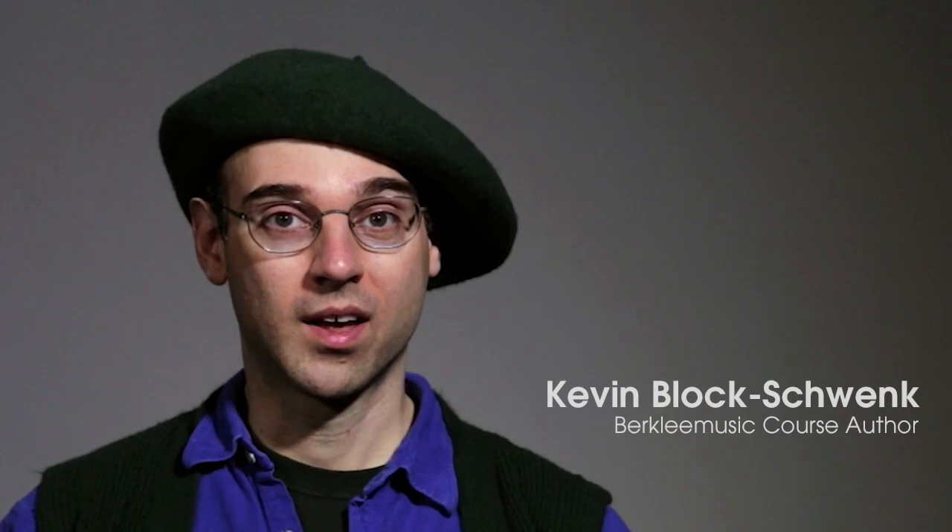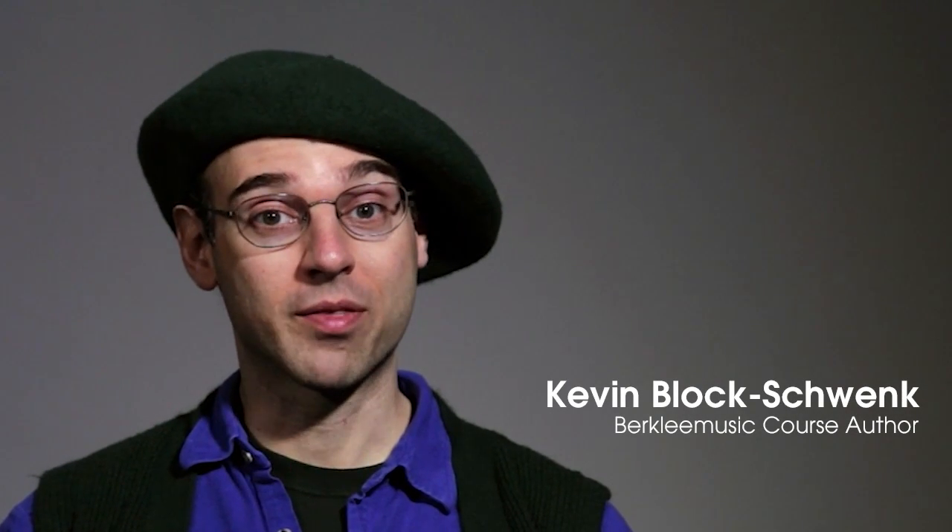My name is Kevin Bloch-Schwenk, and I'm the author of Math for Musicians. Anybody who takes this course is getting three things out of the course. One is a review of the basic math which is useful not only in day-to-day life, but is going to be needed in future courses.